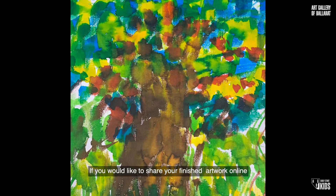If you would like to share your finished artwork online, head to Instagram and hashtag AGB Makers. Thank you very much.